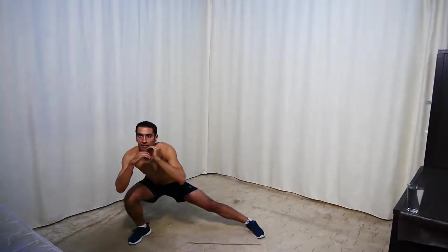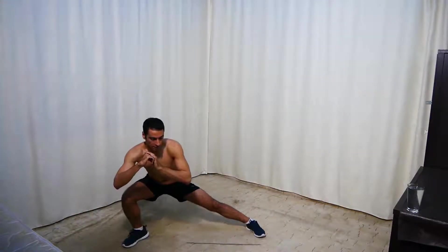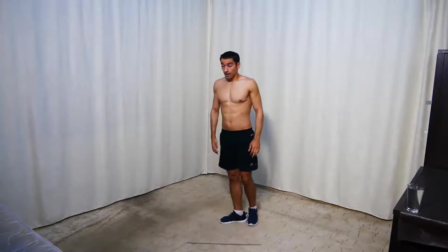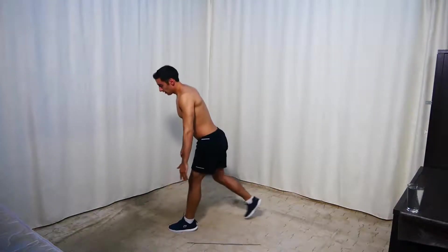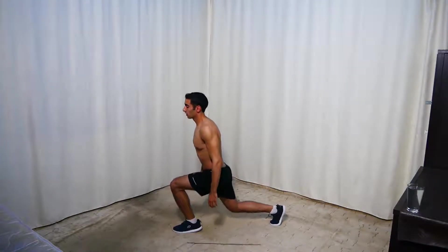10 seconds — keep going. Next we're doing split squat hops. One leg in front, one leg behind, and jump. For the easier option, do lunges with pauses — go deep. And go.